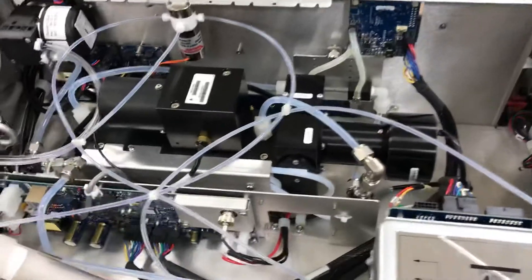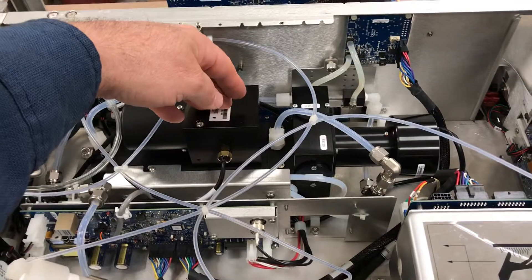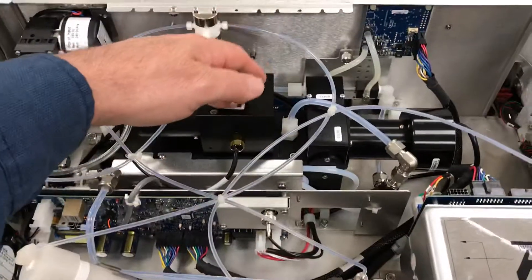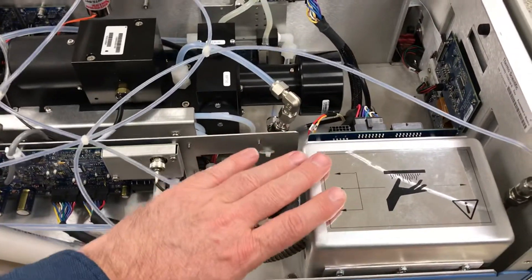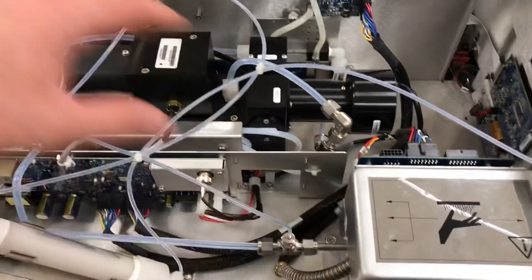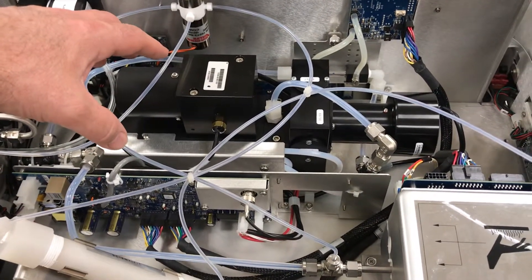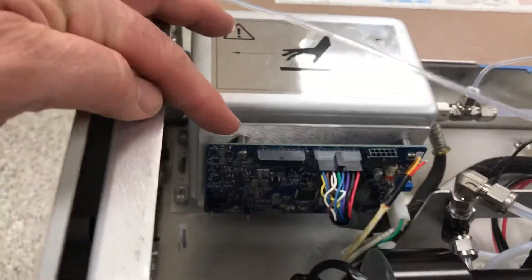Coming around the side, there are plenty of changes to look at in this analyzer. They've centered the reaction cell assembly — a great improvement. It used to be up tight against the panel; now it's centered. The H2S converter is now a square can on the side of the instrument. It used to be a round can on the back. It has been brought up to the front of the analyzer and has its own temperature control board.